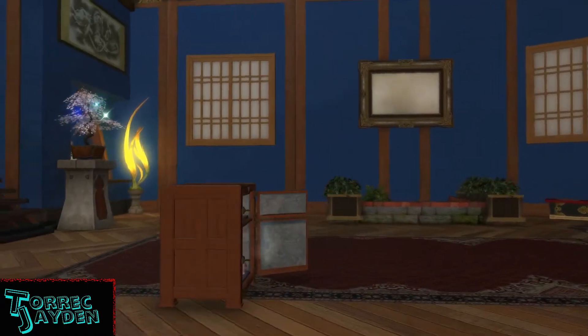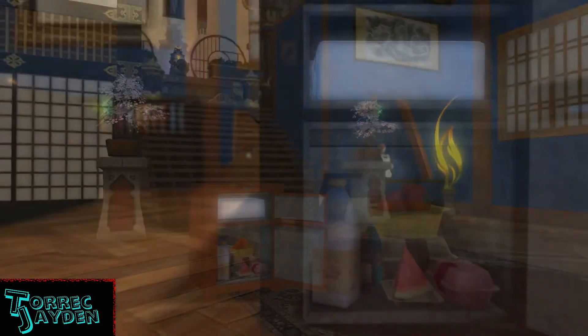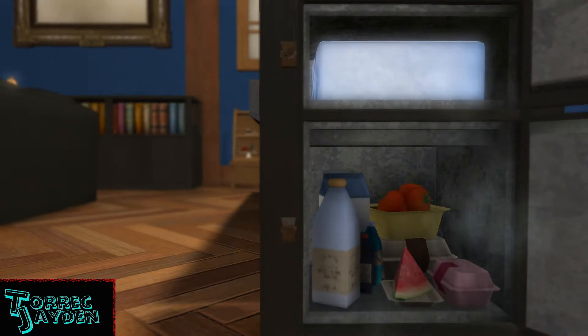Inside is a fully stocked fridge. We have all sorts of things inside like watermelon, tomatoes, a milk carton, a few food cartons, and a couple other miscellaneous bottles.